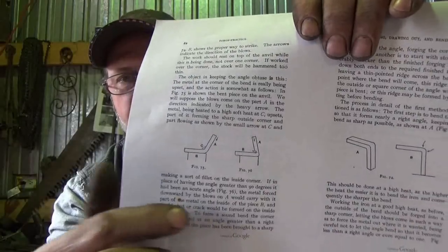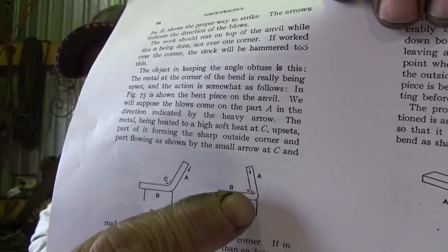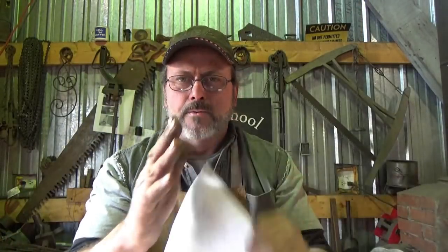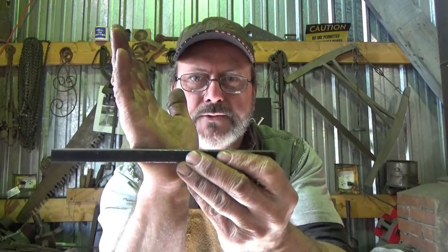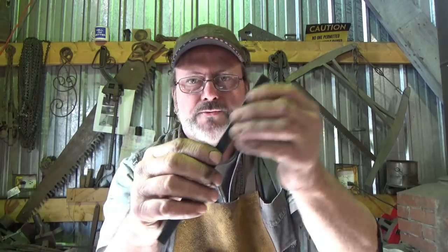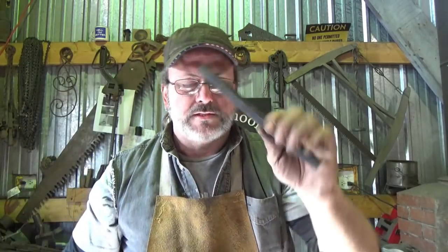He does say that the upsetting method is the preferred method. We're going to take a piece of half inch square, bend it close to 90 but at some obtuse angle, then drive the steel down and across until we end up with more meat in that corner than we need. Then over the edge of the anvil we can forge it into a square - that's what we're going to do.